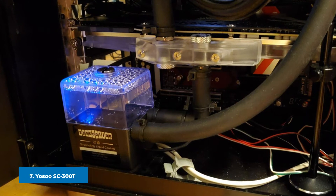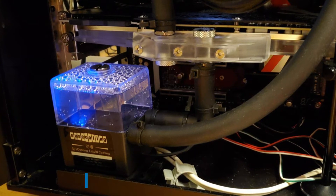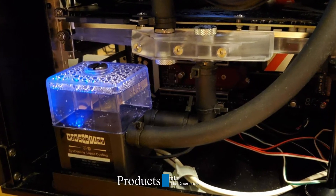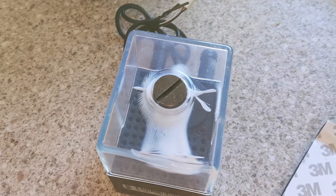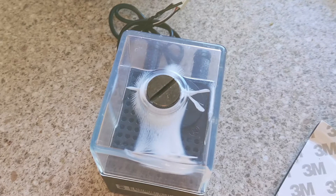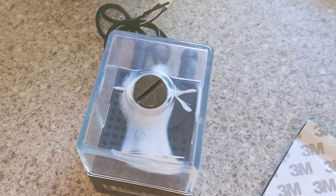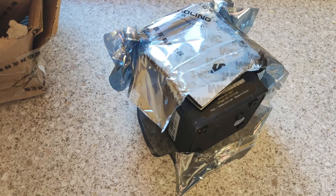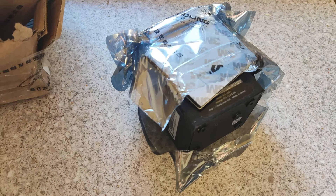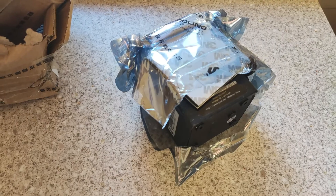Moving on to number seven, we have the Yosoo SC-300 Water Cooling Pump, another affordable yet excellent choice for those on a low budget. The first thing you'll notice is its capacity to pump up to 300 L/hr, enough flow rate to provide a small cooling system with sufficient coolant at all times. It comes with a 150ml tank capacity and a small design you can place almost anywhere inside a PC case.